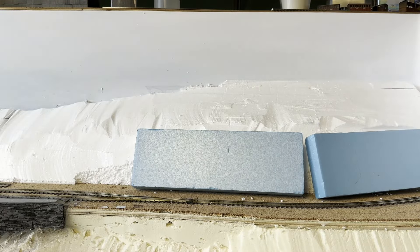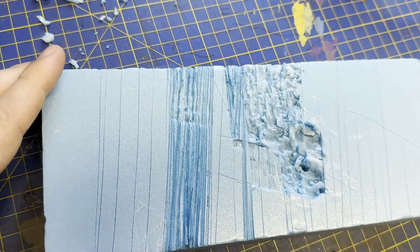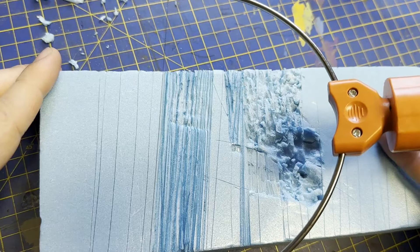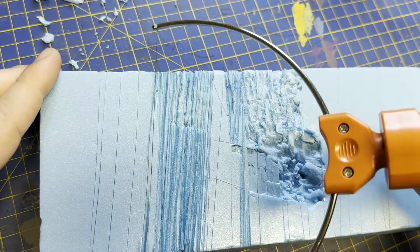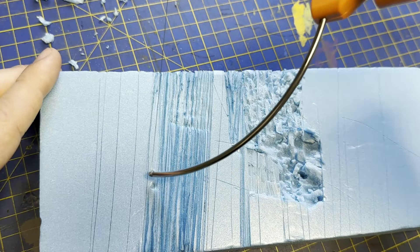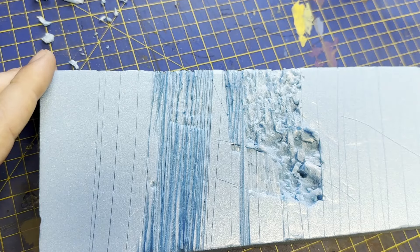I'm going to attempt to replicate what's up at Nant Guernal with some techniques I've found. The first is using the hot wire foam cutter, and it's already shown its flaws. Due to the wire being quite wide, I can only really make long, consistent marks. I've tried just using the end for smaller marks but it's just not working, so that's out.